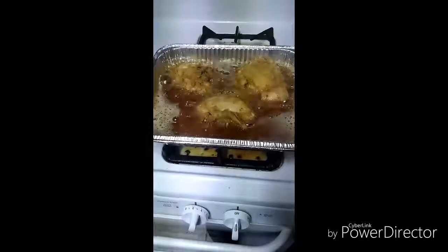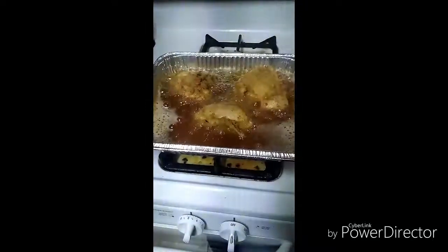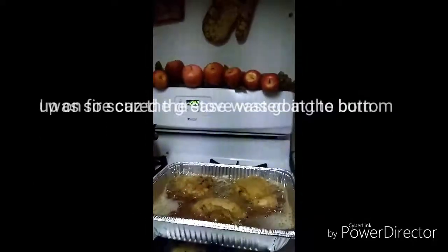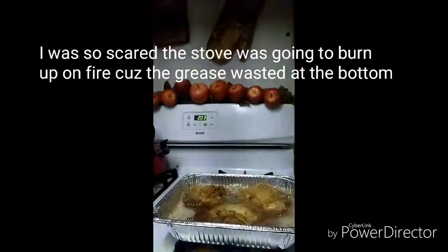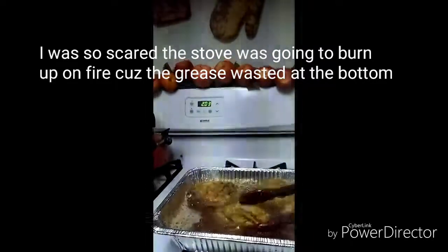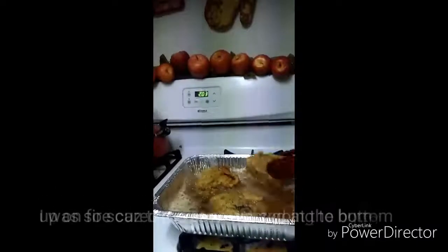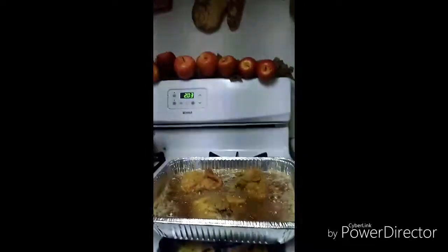There it go, y'all! I'm popping grease all over the place, but there it go. Oh, look at that fried chicken — I don't know if it's the heat making those lines or what. Yeah, that girl was doing it — frying the chicken in the pan, honey. Frying the chicken in another aluminum pan, it really worked. I got grease all at the bottom of the thing.